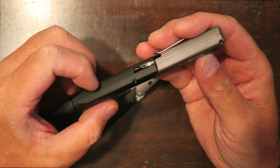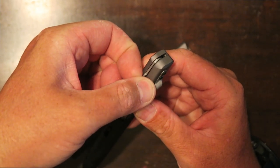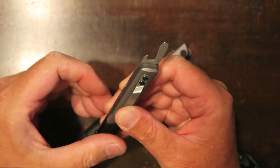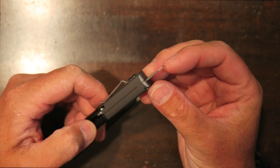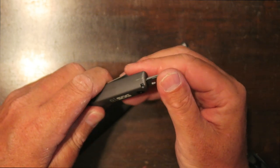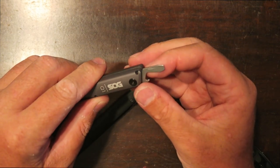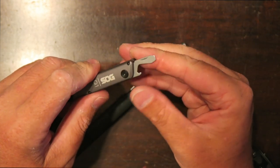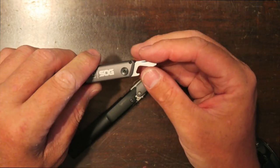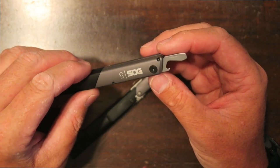On the back side of the tool there is one tool that pops out — a cap lifter or bottle opener. Then on the end you have a flathead screwdriver. You could use that to pry, although I wouldn't do anything super hard with it. You could certainly do some light prying, but I wouldn't do any heavy prying.